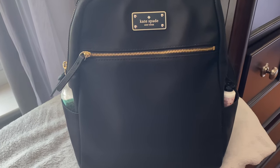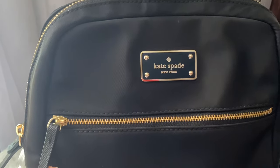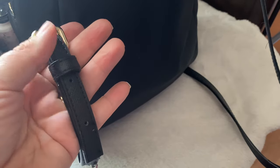It's black with gold zippers and the saffron leather pull as well. This is the front of the bag with one zippered pocket along the front. There are two side pockets on either side of the bag, as well as two back shoulder straps. They are adjustable, and the gold buckle does have a top handle strap as well.